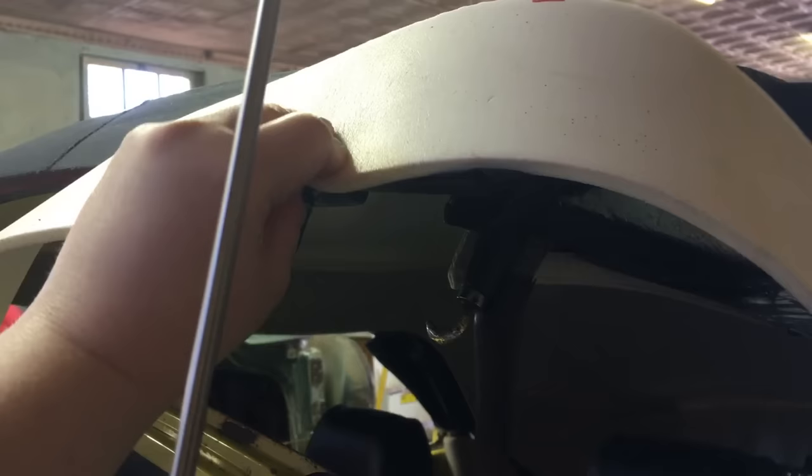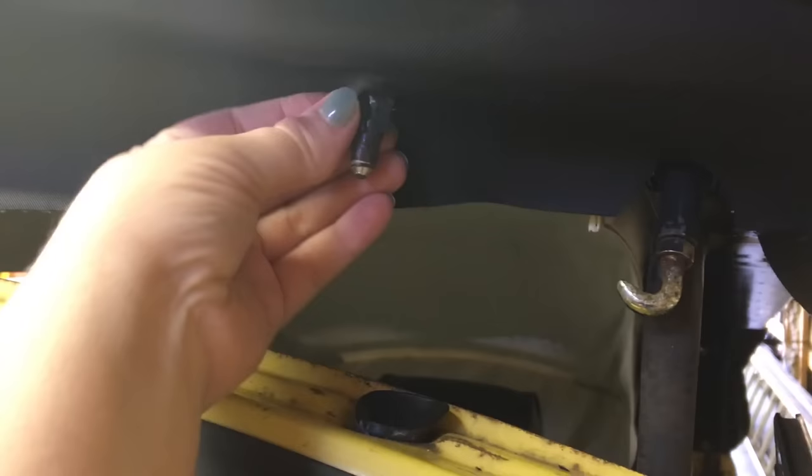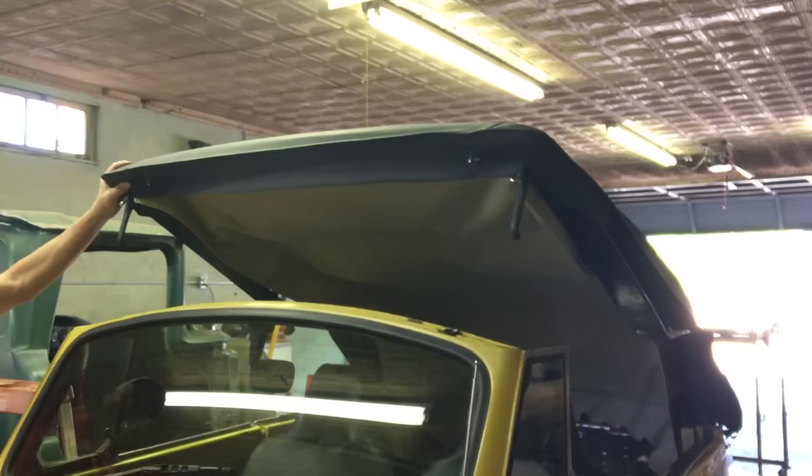We raised the top about halfway to pull the vinyl cover over the front bow and over the padding. Now you're going to make your first cuts into the vinyl — take a deep breath. We cut out a notch for the pin and a notch where it hooks into the top. Do that on each side, making sure the top is lined up and centered.